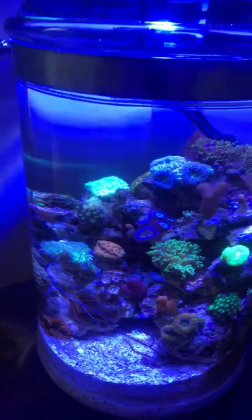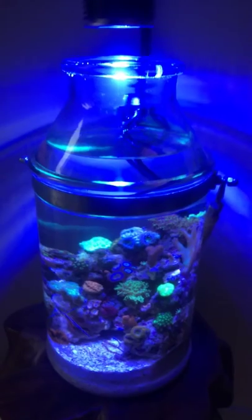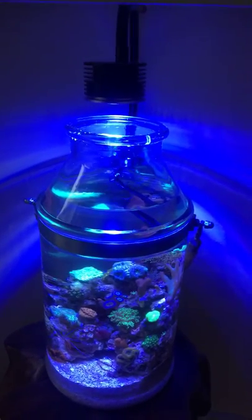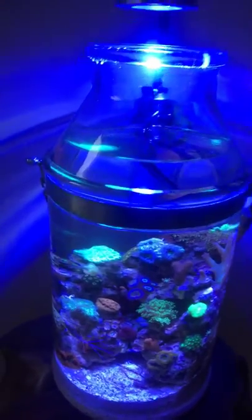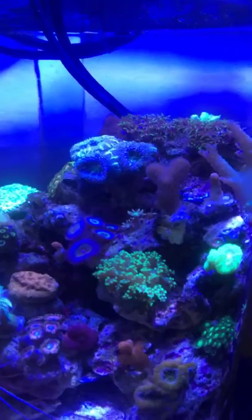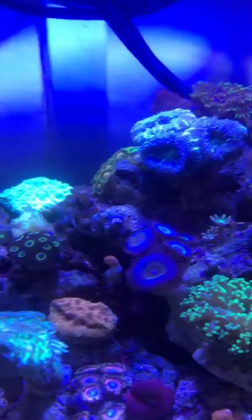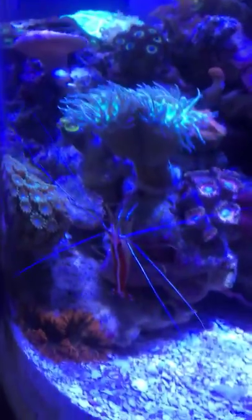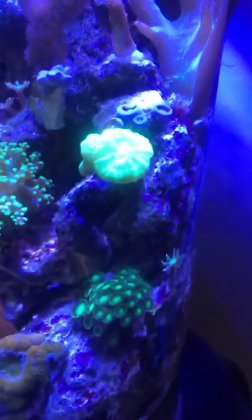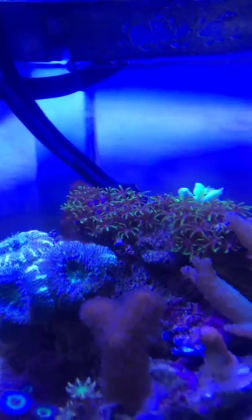It's morning right now so the blues are out. This is how it looks entirely with my light fixture. I've got a little frog spawn, some dunking corals, one cleaner shrimp, some acan corals, zoas, candy cane, and some GSP in the back.